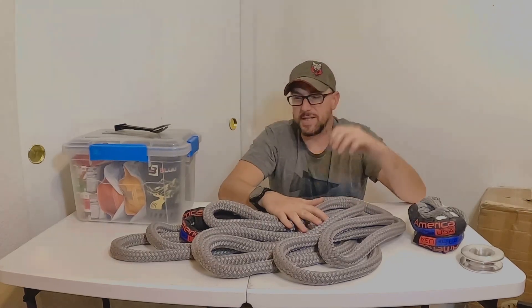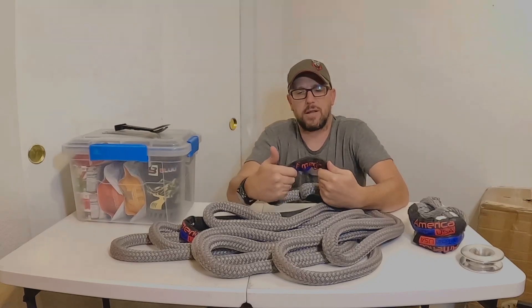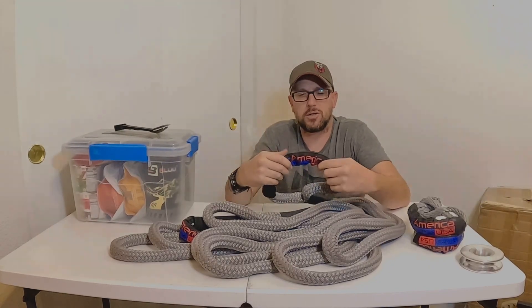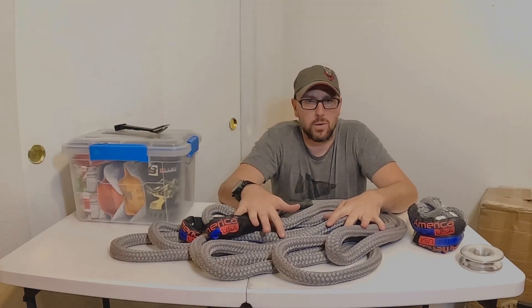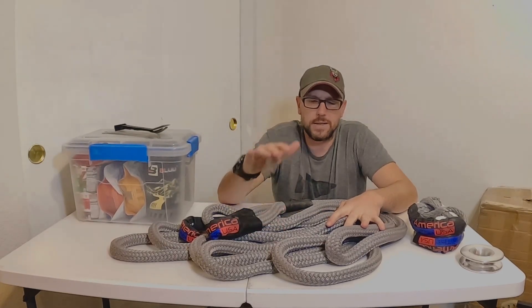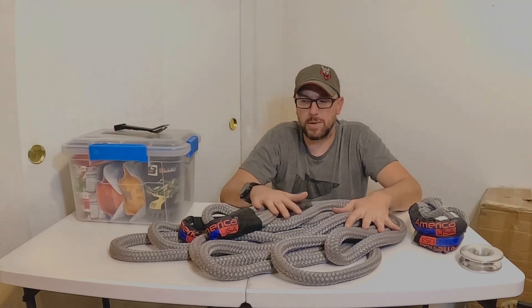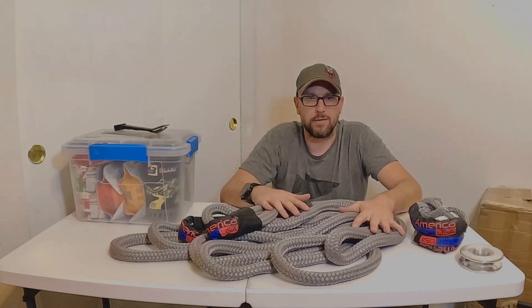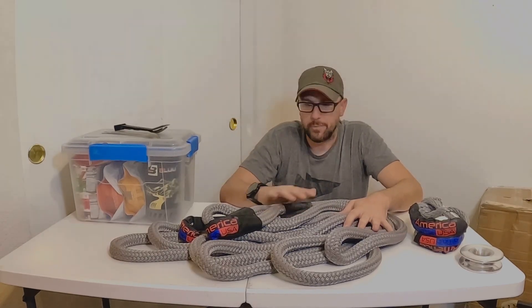Kinetic rope — this is a 30-foot kinetic rope with 28,500-pound braking strength, 7/8 inch. These are awesome. If you know somebody that's out in the sand or snow a lot, get them a kinetic rope — well worth the investment. Make sure you keep them out of the sun when not in use, keep them clean, and try not to run them over.